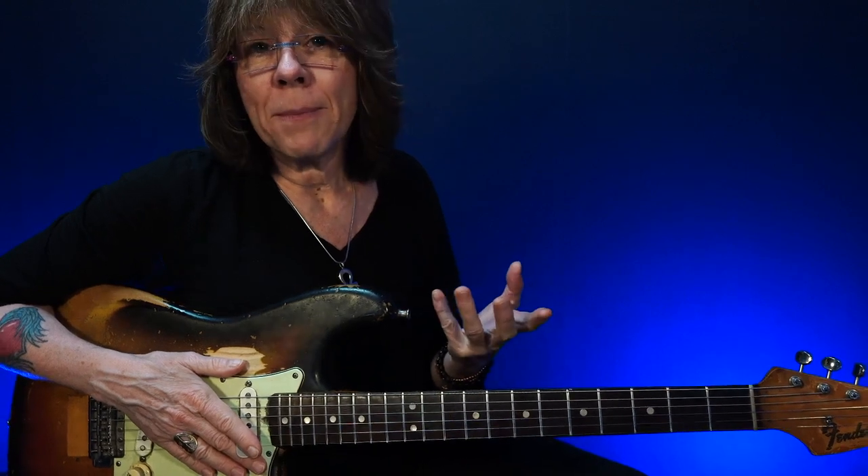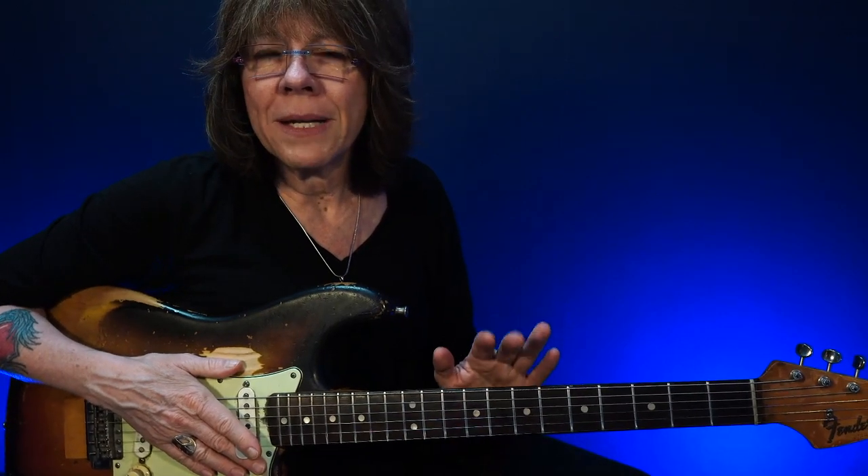For many people, modes get real complicated, and they don't have to be. Our minor pentatonics are the five common notes found in the three minor modes. You have five notes plus two — for what I like to say equals freedom — because those extra two notes really open up the pentatonics and give you more melodic options to pull from.